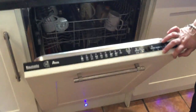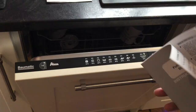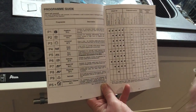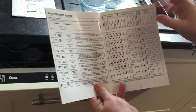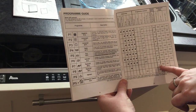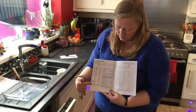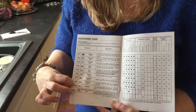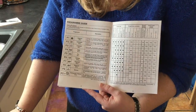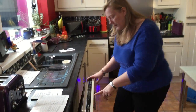Moving on to the programmes — there is a variety of programmes you can use. They're all listed across the top and very clearly in the instruction book, which tells you which ones have a pre-wash, which ones require the rinse aid to be full, the temperatures, and the wash cycle duration. There is an actual programme for dishwasher cleaning, and a refresh cycle — just a five-minute rinse so you don't need to pre-rinse your pots before loading them.